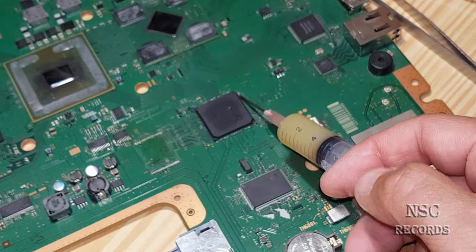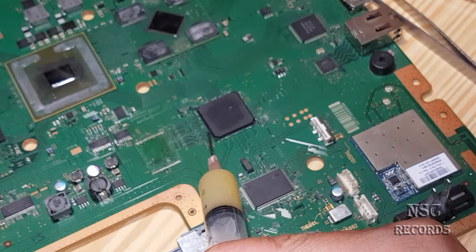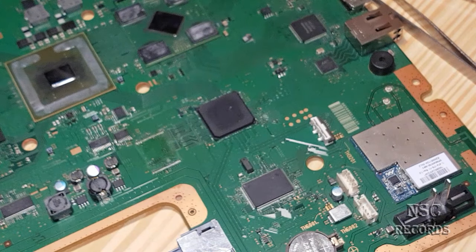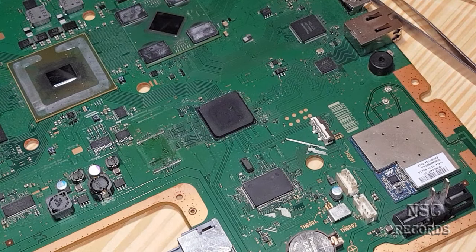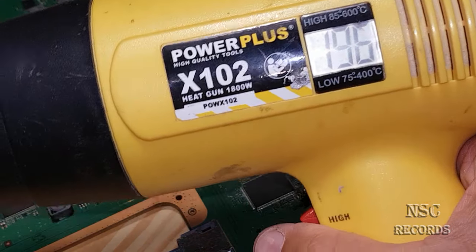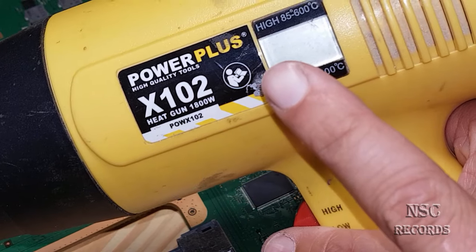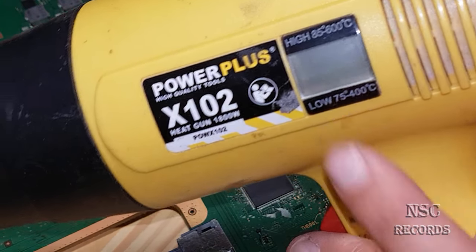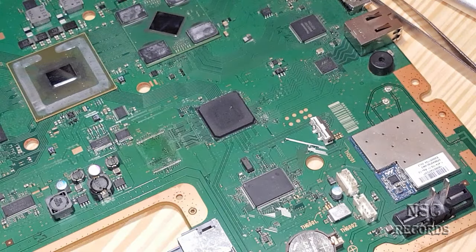That guy was hating on me, so I don't care what he thinks — here comes the proof. I already have one chip here that I took out with a heat gun without any problem. For the guys who don't believe me: I'll try with this cheap gun at 350 degrees, but I already know it will take forever because 350 on this gun isn't real — you'd need about 450 to 500. Let's test for one minute and see.